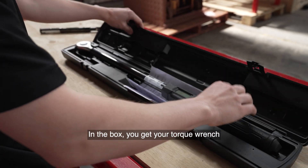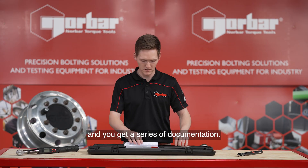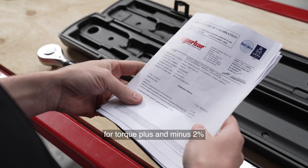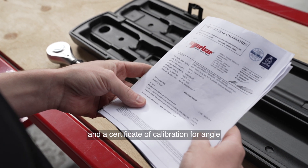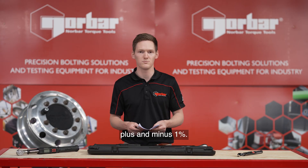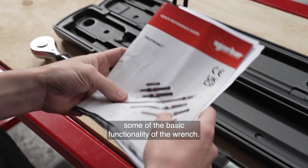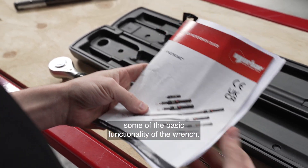In the box, you get your torque wrench, and you get a series of documentation. First of which is your certificate of calibration for torque, plus or minus 2%, and a certificate of calibration for angle, plus or minus 1%. You'll also get your quick reference guide, which shows you some of the basic functionality of the wrench.